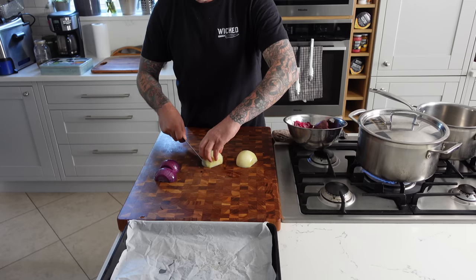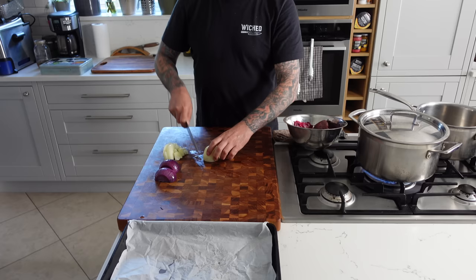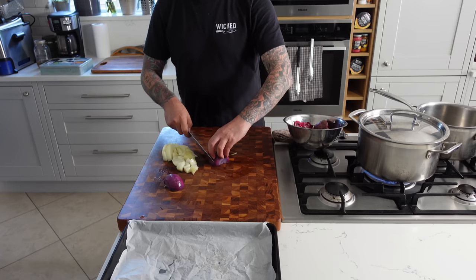For that added extra-extra, I'm using the smoked onions and smoked garlic we did in the last video when we made the cold cuts. We're going to start by bringing a large pot of water to boil for the pasta. While that water is heating up, we're going to start preparing all the veggies and getting our mise en place ready.